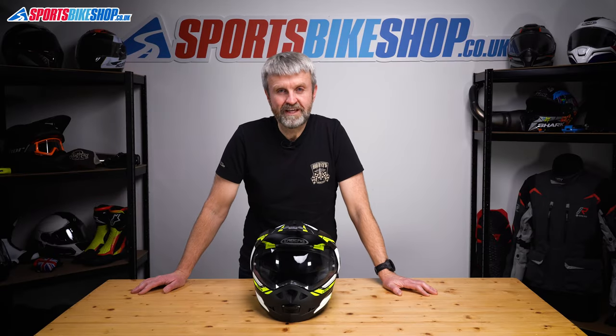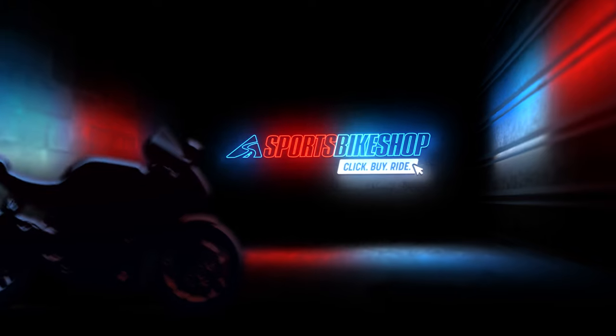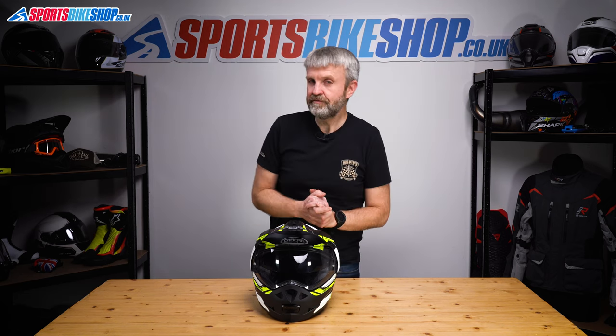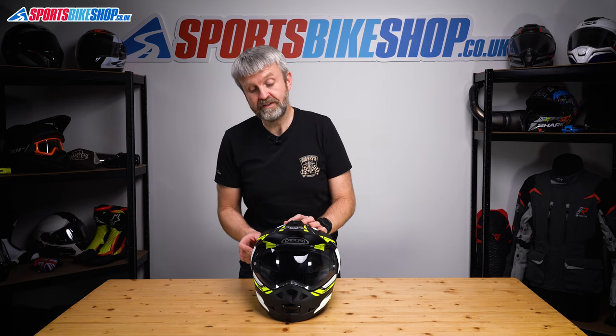Hi, I'm Tony. Welcome to Sports Bike Shop's video on how to remove and refit a visor and sun visor on Kberg's Tormax helmet. The Kberg Tormax is a really popular flip front adventure helmet. There aren't so many flip front helmets with a peak — this is one of them — so let's show you how to remove and refit the visor.